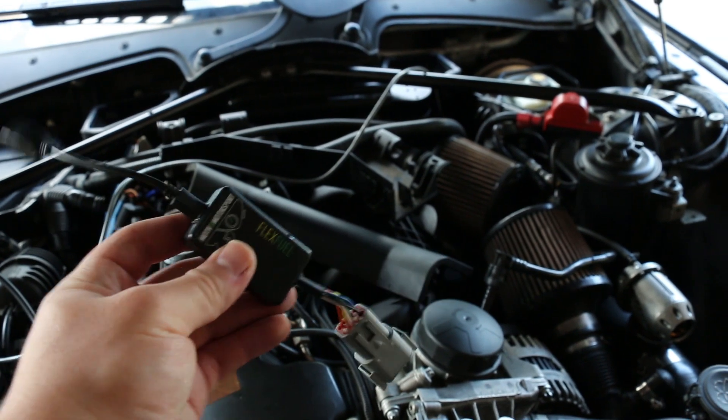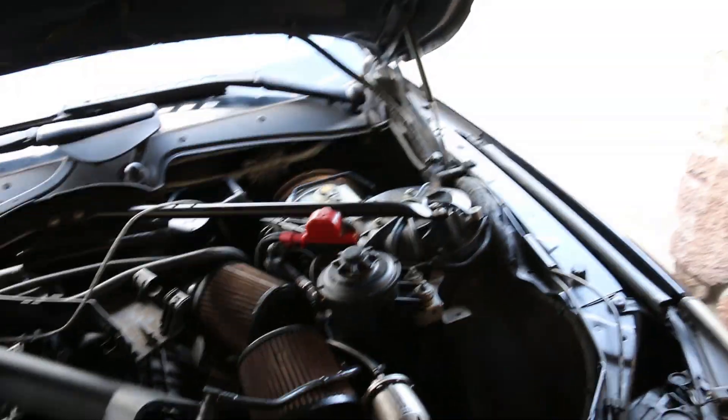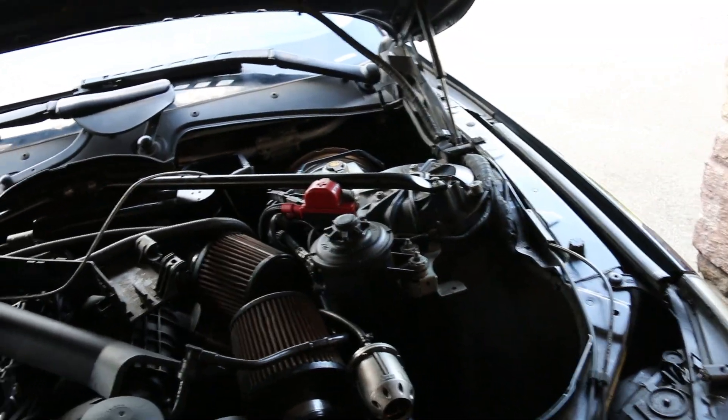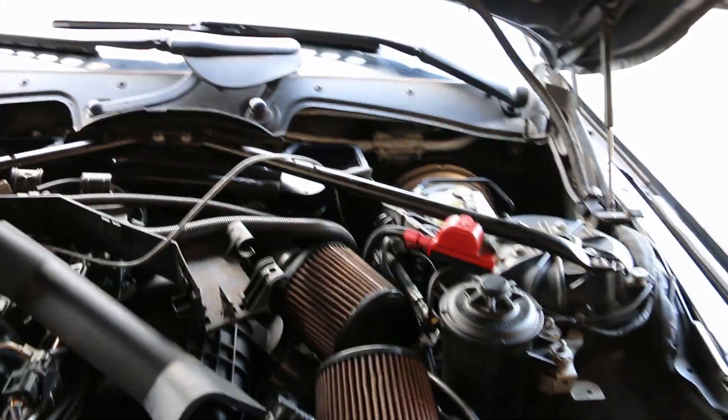This is the brains behind the whole operation — the Motive flex fuel module and the Motive flex fuel wiring harness. Not pictured, and I won't be covering this, is the flex fuel line install and sensor install. I did that a couple days ago and didn't film it, but there are other good videos from Fuel It and some other places that show you how to install an ethanol content sensor within an N54. The E60 is going to be a little bit different as well, but it can be done.